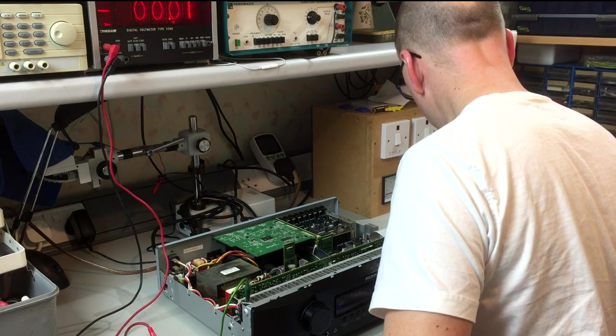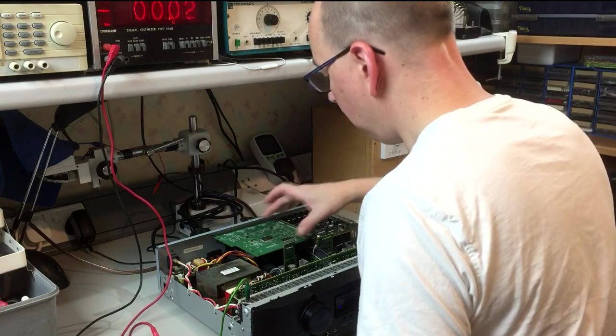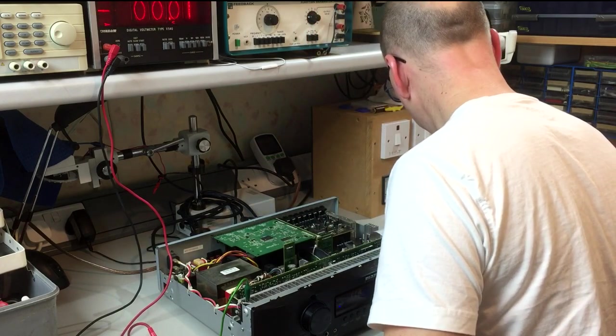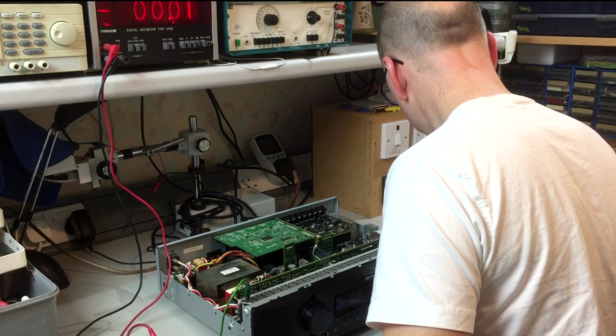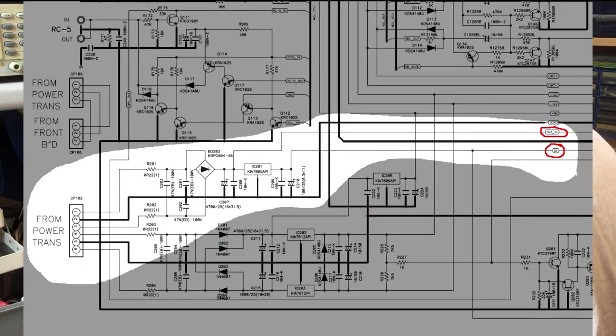Looking at the block diagram, it shows that most of the regulation on this DSP board actually happens on the board itself. I think the rail labeled 3v3 in is an unregulated feed — it comes from a rectified and smoothed DC bus but isn't regulated at that point. It feeds numerous regulators on the main board and the DSP board, so 13-something volts is probably okay.